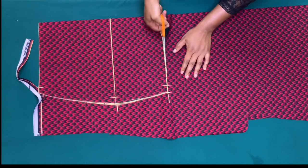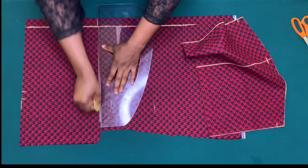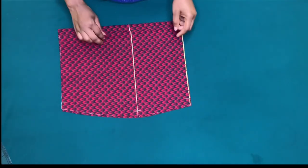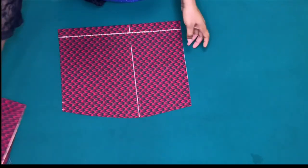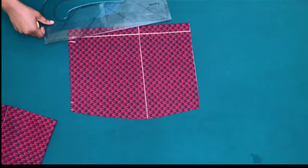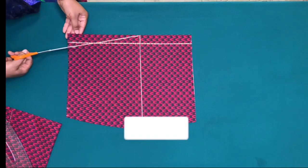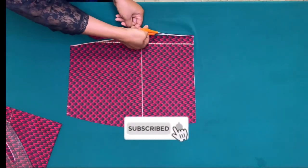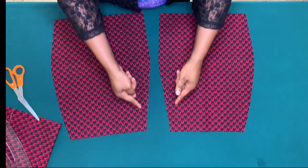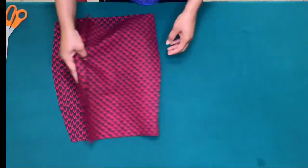I'll use this as a pattern to cut the back piece, marking the one inch for zipper allowance and cutting it out. On the back piece I'll also mark half inch from the one inch zipper allowance line and make a slant line to the hip line edge, then cut it out. I'll still mark the one inch for zipper allowance — this is to avoid zip bulge and give the back its shape.